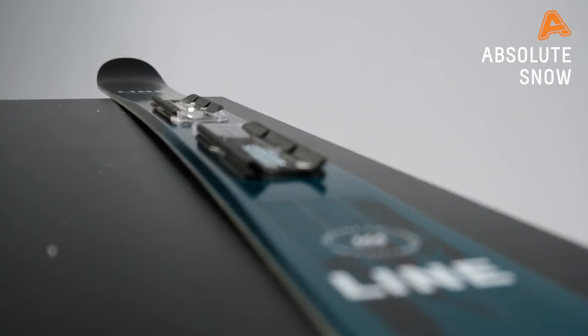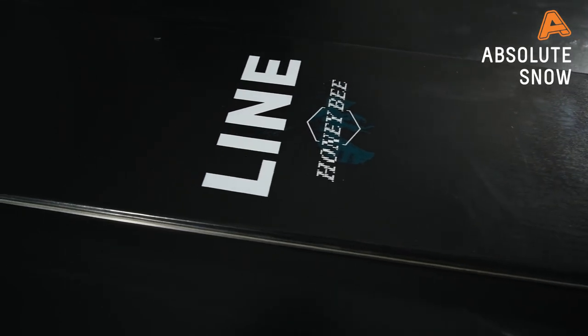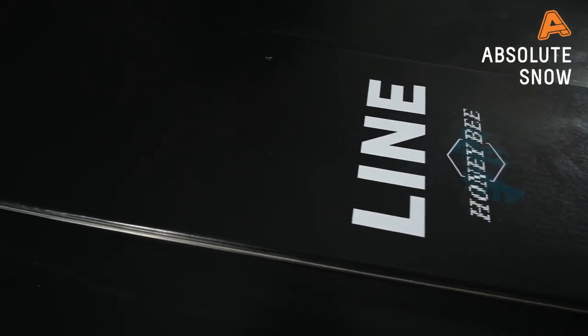The lowdown: an easy-going, fun to ride, lightweight, soft-flexing freestyle ski for use all over the mountain. Who it's really suited for is that intermediate to advanced level rider that just wants to have a lot of fun on the hill and not really care about what they're doing.